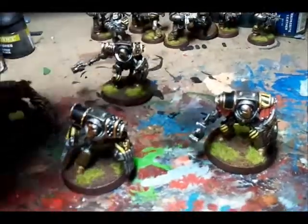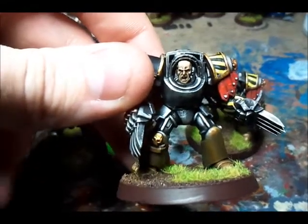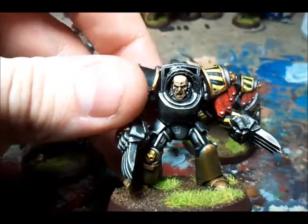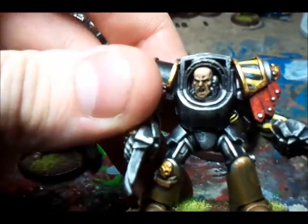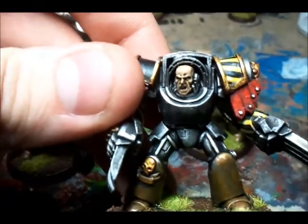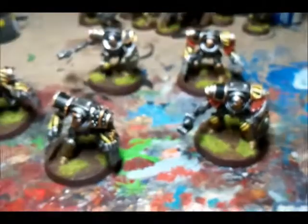Finally, I've got one with no helmet, which I quite like doing. The flesh is: Scorched Brown, a couple of layers of Snakebite Leather, a couple of layers of Vomit Brown, then a couple of layers of Elf Flesh, and then a little bit of Skull White as a highlight. It takes a little while but it's come out quite well. I'm really pleased with this squad.